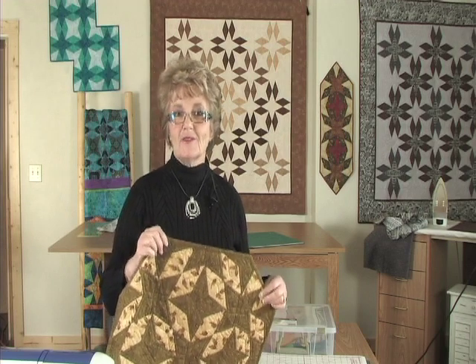I sure hope you've been inspired to go on and create your own Star Power patterns.